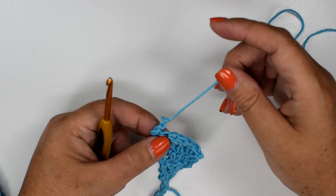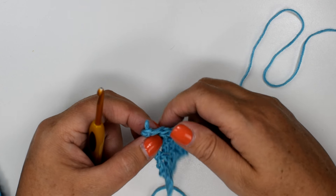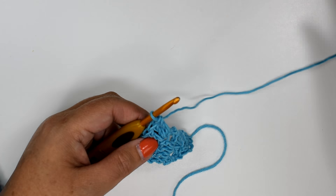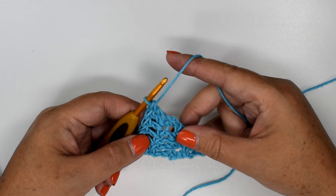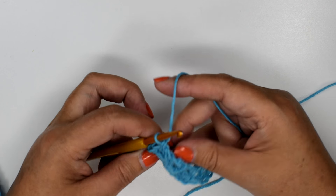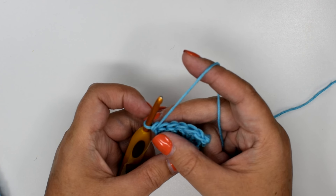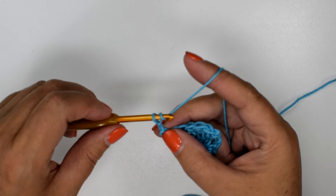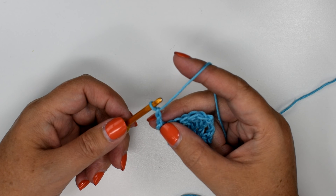You might try this and it may not work for you, and that's okay. I'm just showing you what I've been doing lately and it's been working for me. So you get to the end of the row, your work will tell you to turn, and then it will say to chain three — but you're going to chain two. You won't chain three.